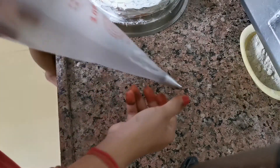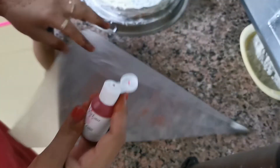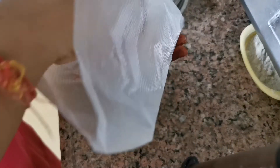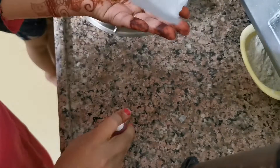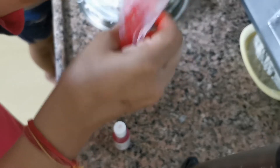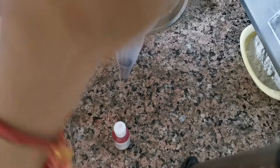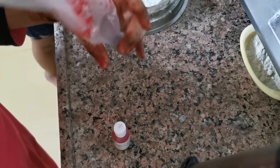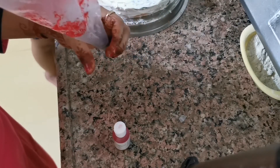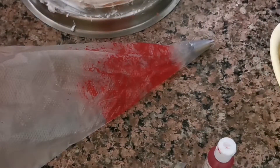For the decoration, I have taken a piping bag with a nozzle — I have taken a flower nozzle. In the piping bag I am adding a pink color. We will spread it in the piping bag, not in the cream, so it will have a double color effect. The white and pink color effect will be very beautiful. I have just filled the piping bag and now we will add cream.